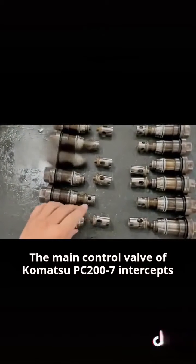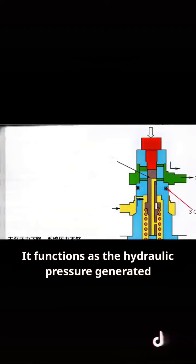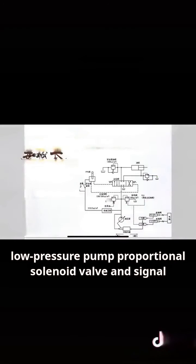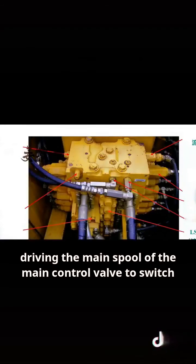The main control valve of the Komatsu PC-207 intercepts the main pump through the pressure-reducing valve, reducing high pressure to low pressure. It functions using the hydraulic pressure generated by the movement of each control handle's low-pressure pump, proportional solenoid valve, and signal electronic valve group to actuate, driving the main spool of the main control valve to switch.